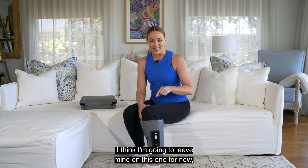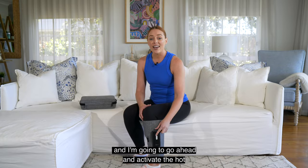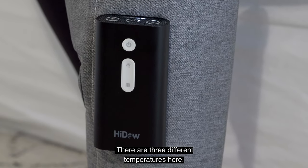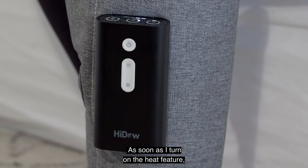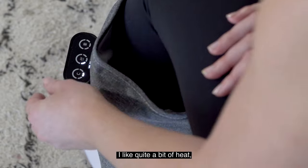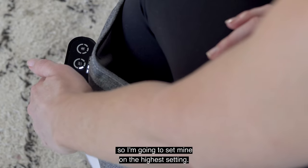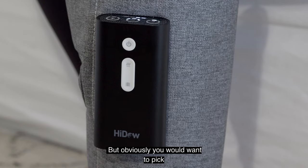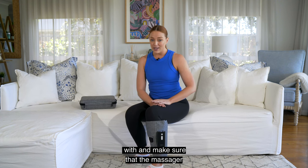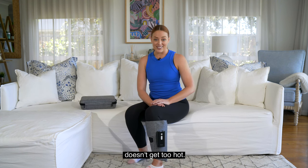I think I'm going to leave mine on this mode for now and go ahead and activate the hot compress feature. There are three different temperatures. As soon as I turn on the heat feature, I can feel it warming up quite quickly. I like quite a bit of heat, so I'm going to set mine on the highest setting, but obviously you'd want to pick a temperature you're comfortable with and make sure the massager doesn't get too hot.